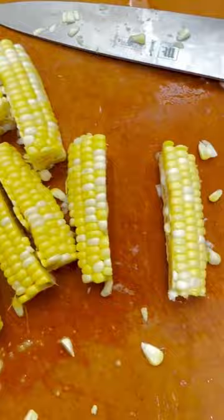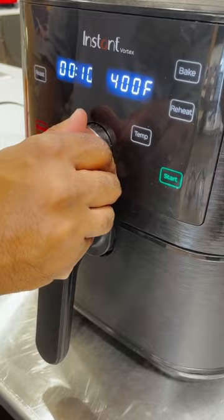Next, you want to cut up your ears of corn into about eight pieces. Make sure to be very careful when cutting these. Add them to a 400 degree air fryer and cook for about 10 to 12 minutes or until lightly brown.